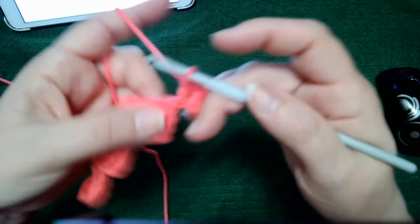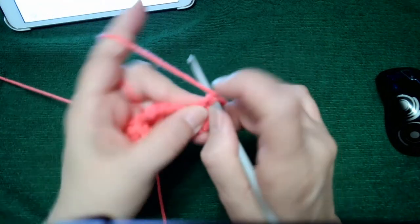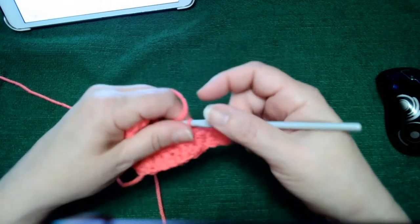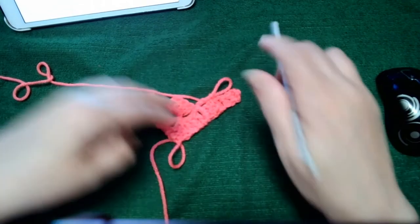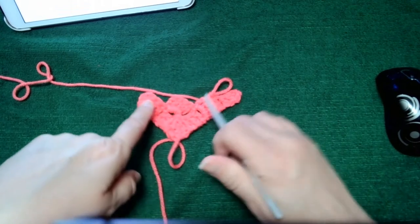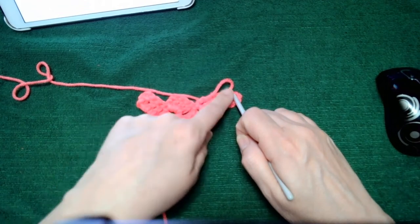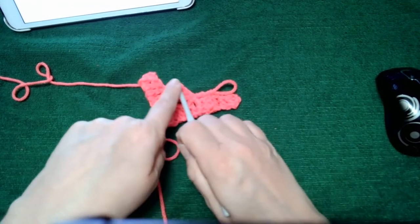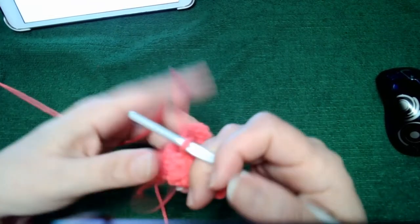I'm just going to flip it upwards and join that block into the next position because that's part of row four. The nice thing is you just did the beginning of row four — the increase. You have three on this side and four on this side; by the time you're done you'll have four here, four here, and four across here.